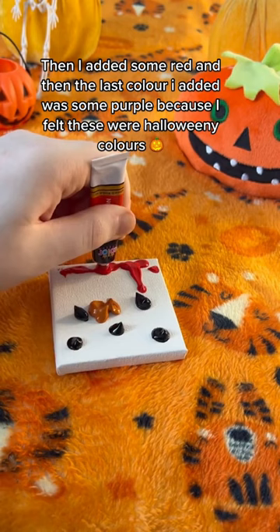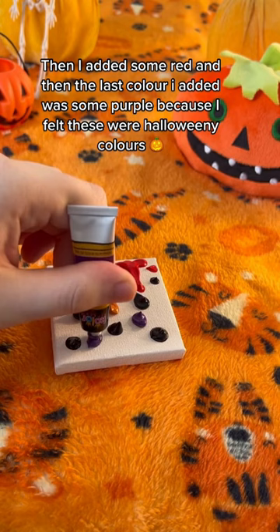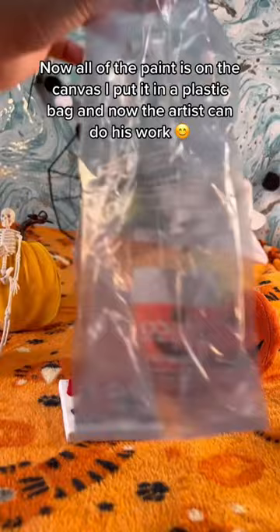The last color I added was some purple, because I felt these were Halloween colors. Now all of the paint is on the canvas. I put it in a plastic bag, and now the artist can do his work.